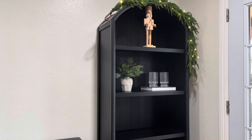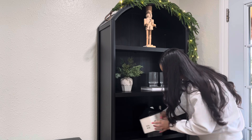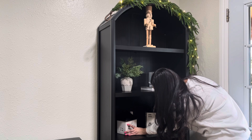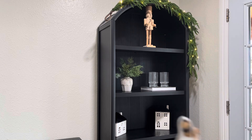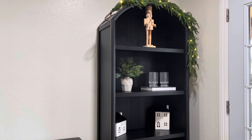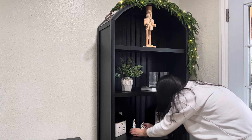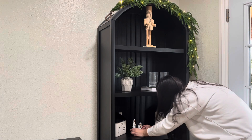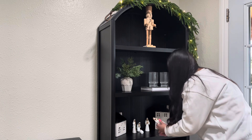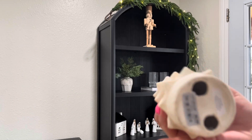Moving on underneath that, I am adding the other two houses that I got from Aldi. I love the size — they are so big, so it gives me different heights and different sizes in my little houses. I'm just going to be adding these to the corners. Something different I am doing on this side is adding my nativity set. This one I got years ago from CVS — I know, so random at a pharmacy — but I love how neutral and beautiful it is and I store it every year and I'm always excited to bring it out.